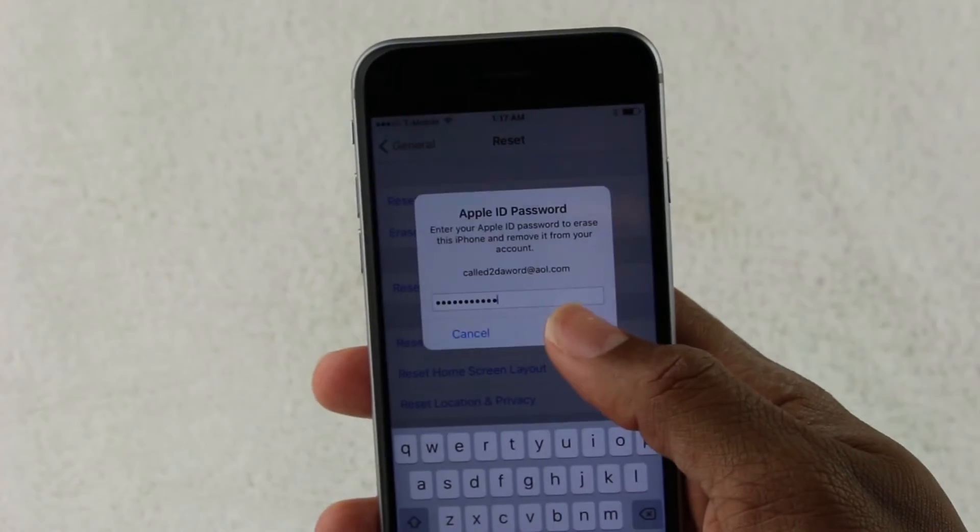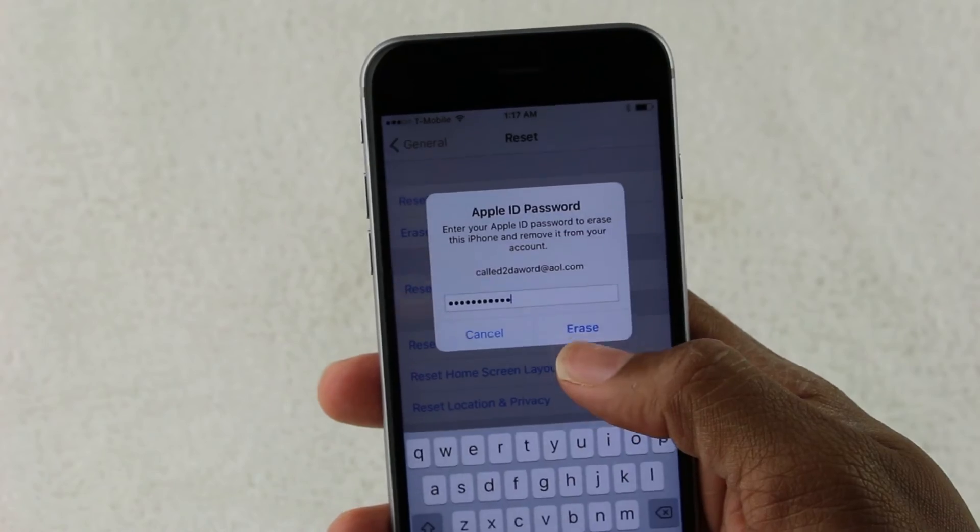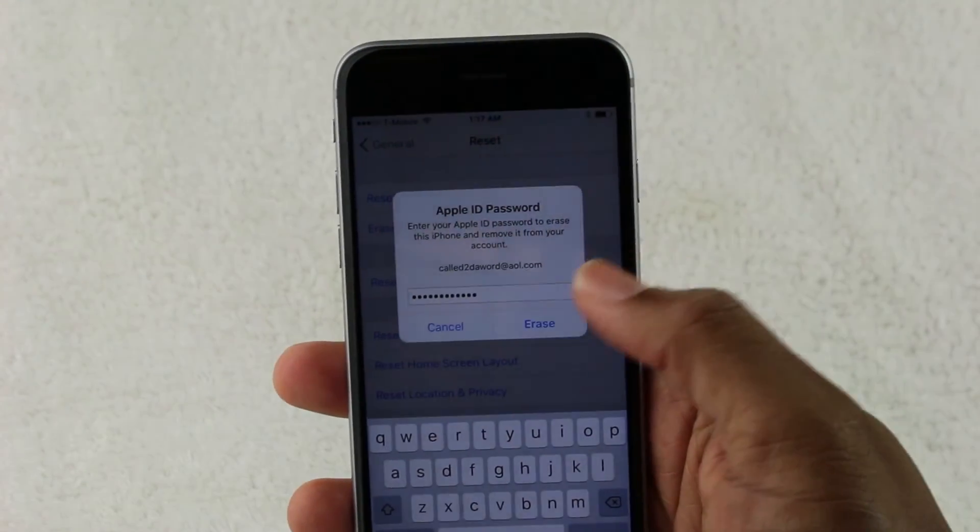I'm going to hit Erase. And if it shakes, it means the password is wrong. So let me make sure I put it in properly — if not, it's going to keep shaking and we're not going to get anywhere. Almost done. All right, password is in. Erase.